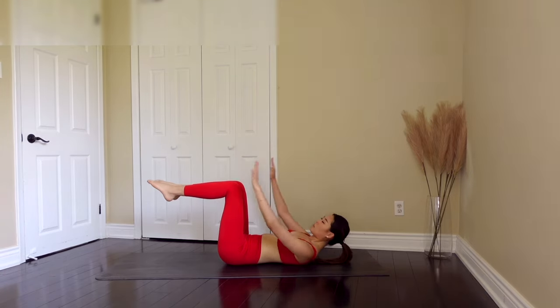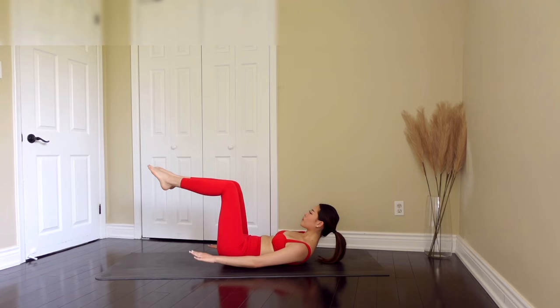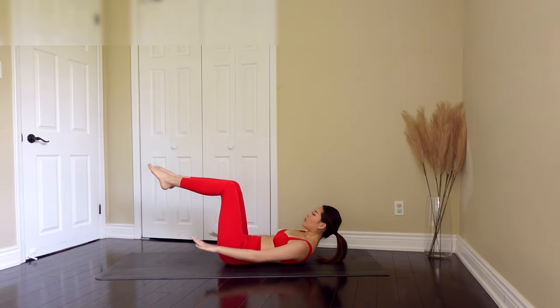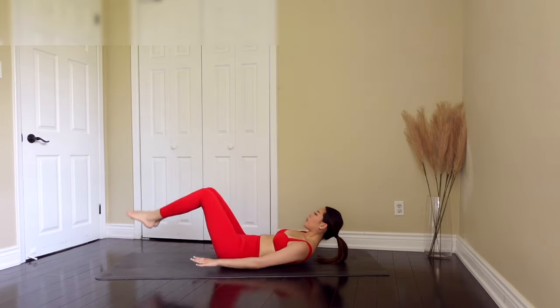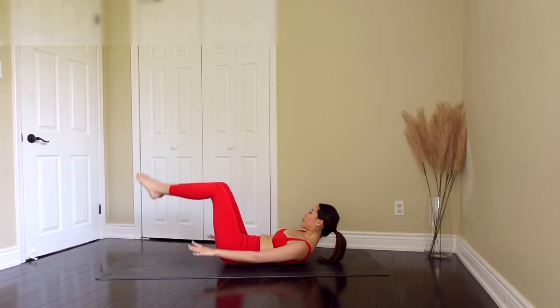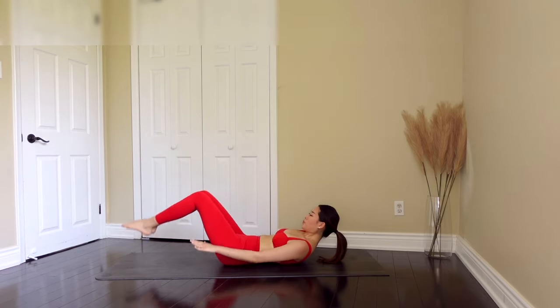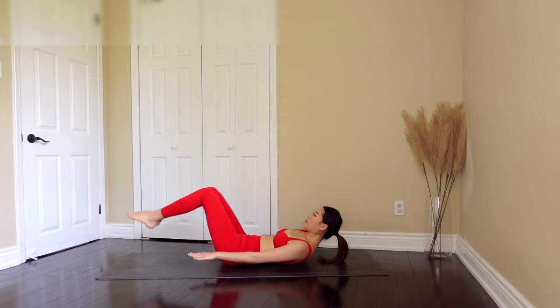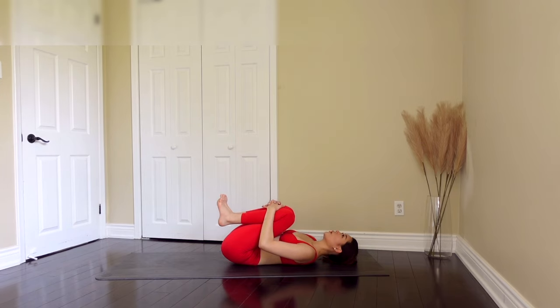Now let's bring our legs to 90 degrees and bring our arms, then pulse. Keep breathing out as you pulse. Now we're going to drop our legs — just give me six, five, keep breathing out, four, three, keep pulsing, two, and last one. Bring our legs in together. You should be feeling the burn by now.